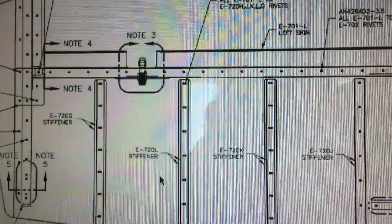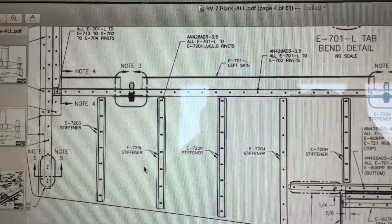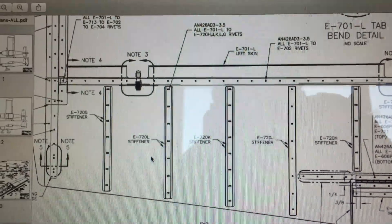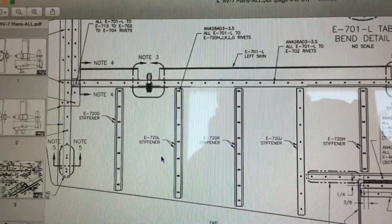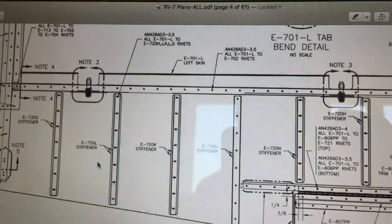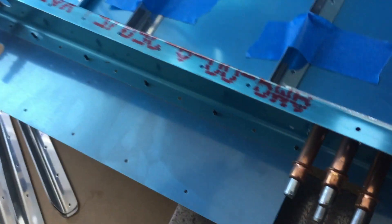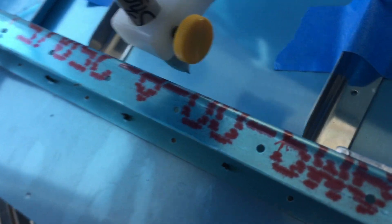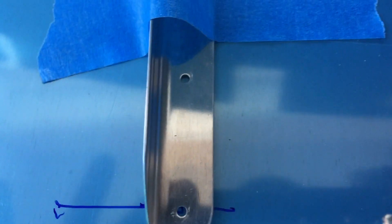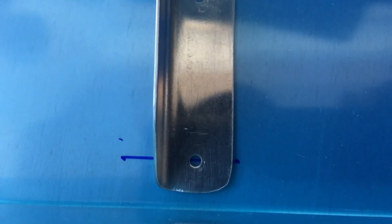I wanted to keep the spar in there so I had enough clearance, because I ran into issues with my practice flap where I didn't have enough clearance between the spar and the nose of the stiffener. So I took my gauge block — these things are amazing, not very expensive — rested it up against the spar, drew a line, and that straight line is where I then lined up the center mark of all these stiffeners.